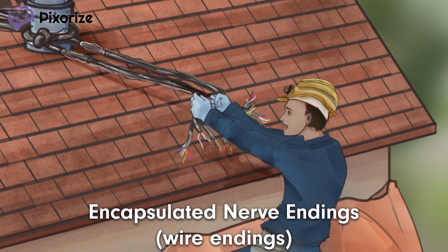Reticular dermis — the reticular dermis is the lower layer of the dermis and is comprised of dense connective tissue made mainly of collagen fibers. Here's a photo to help you remember where the reticular dermis is located.